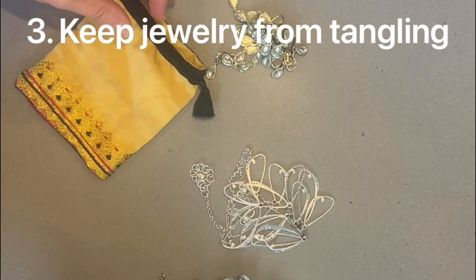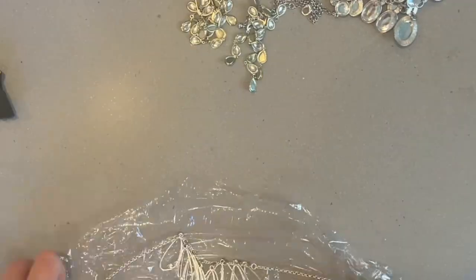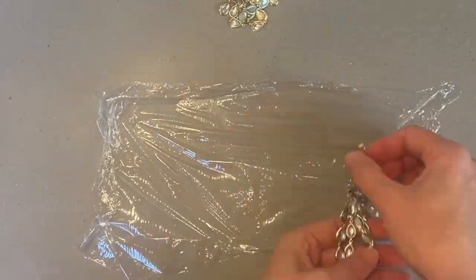Headed out on a trip, if you put all of your jewelry into a bag it will become a big mess and it can ruin your necklaces. Plastic wrap can help with that too.